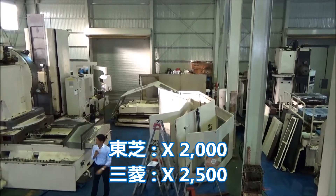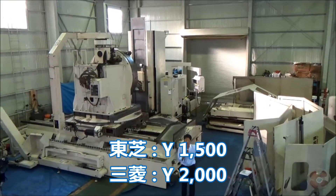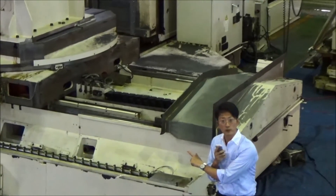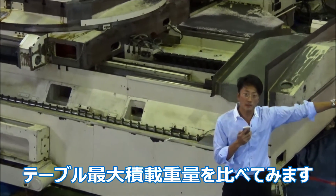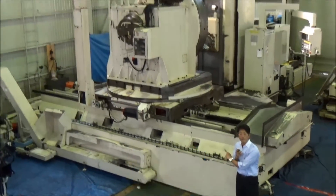For example, X: 2000 and 2500; Y: 1500 and 2000; Z: 1450 and 1500. Now let me compare the maximum loading weight. Toshiba: 4 tons, but this one: 45 tons.